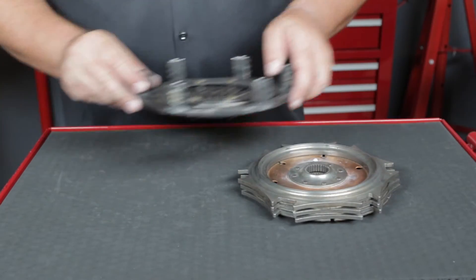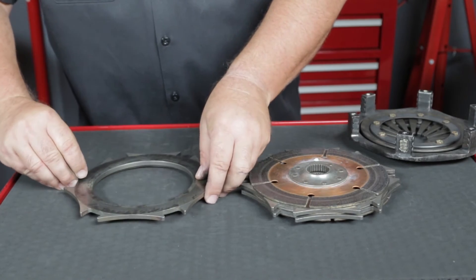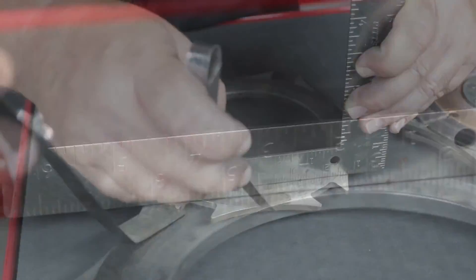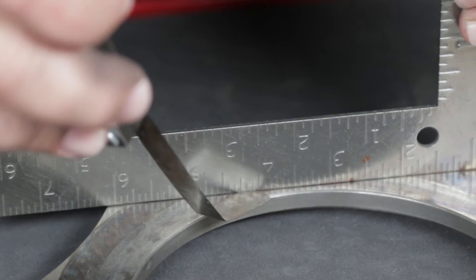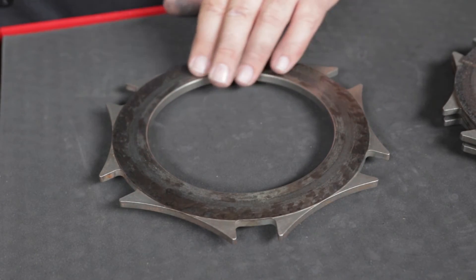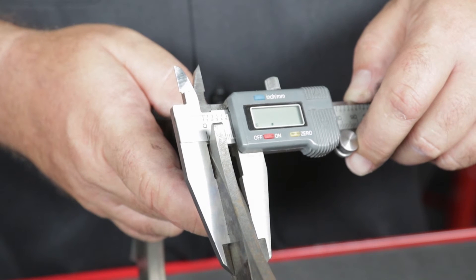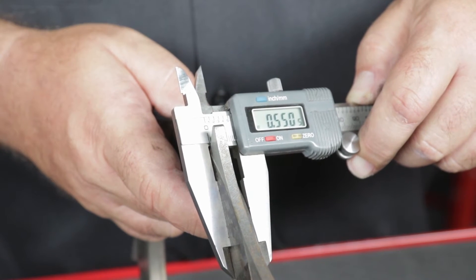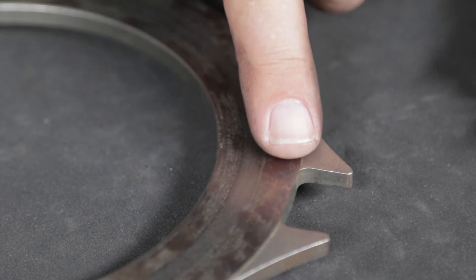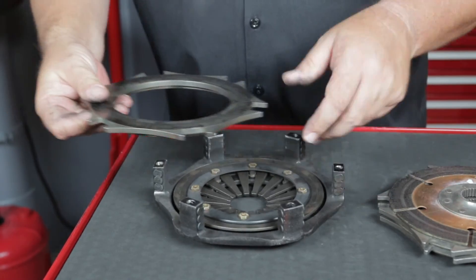Setting the cover aside, inspect the clutch stack. Start by taking the pressure plate off the stack and, using a straight edge and feeler gauge, check for warping. Maximum allowable warping is eight thousandths of an inch in any plate. Metallic clutch pressure plates can be resurfaced to a minimum thickness of five hundred twenty-five thousandths of an inch. Localized heat spots are harmless and can be ignored, but any small bits of friction material that may have welded themselves to the plate must be removed.